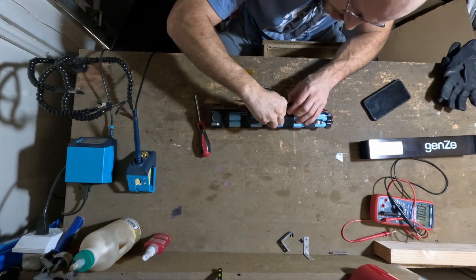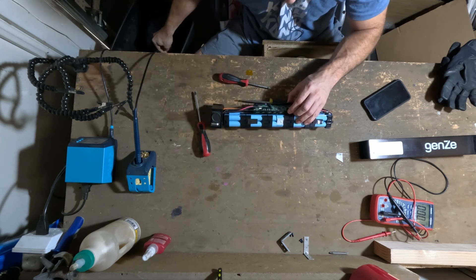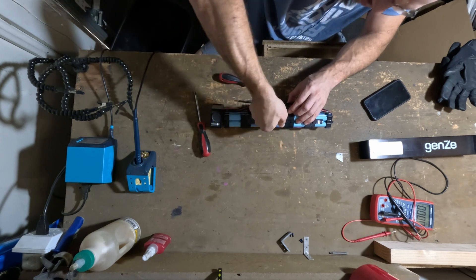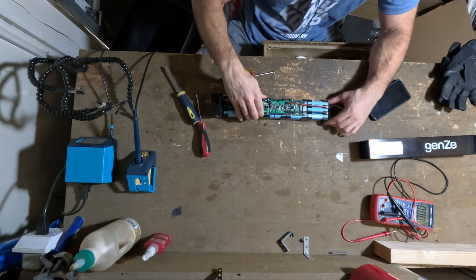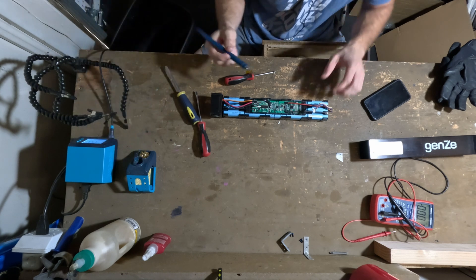Looks like we have a sensor wire here. These old battery packs are so simple, I love it. All we need to do to take this entire thing off is just desolder these, which we can do right now.